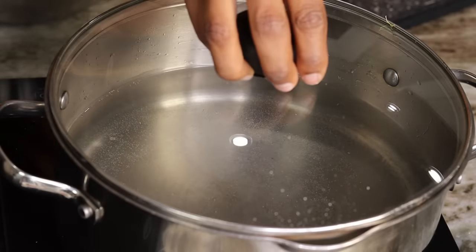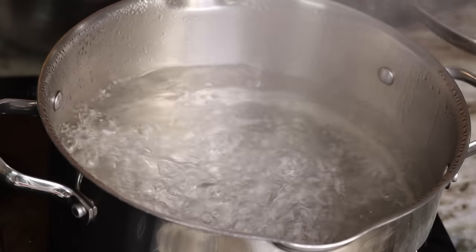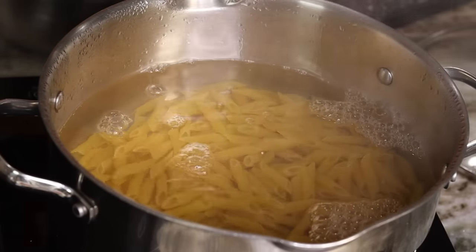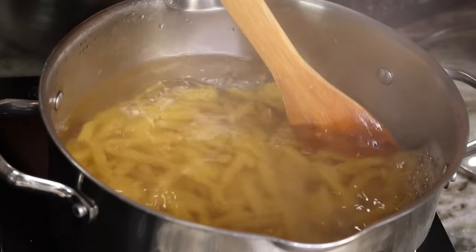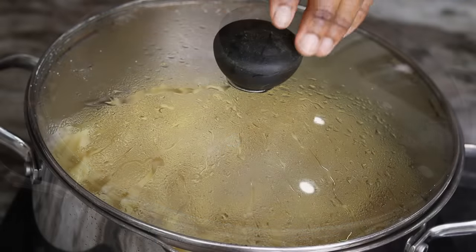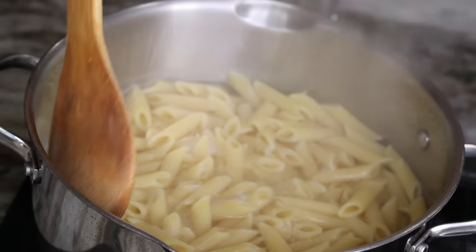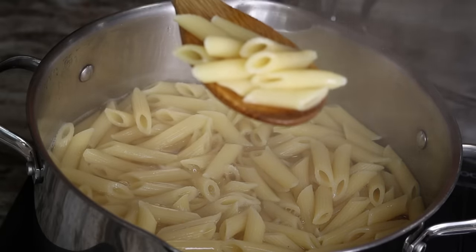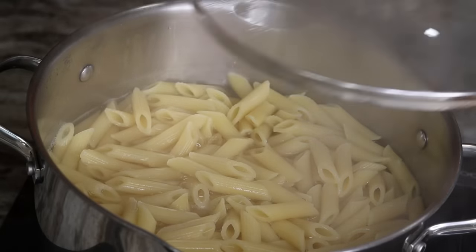To begin, I am going to boil the pasta. In a pot I went ahead and added some water and salt, covered it, and allowed it to come to a boil, then poured in the pasta. Once the pasta was nice and cooked and al dente, I went ahead and drained the water and set it aside.